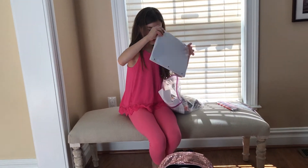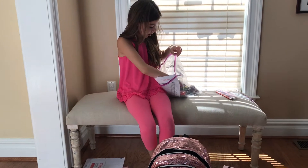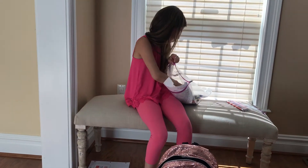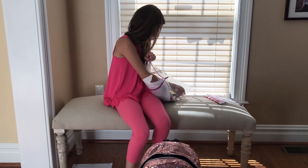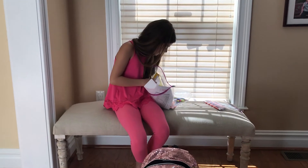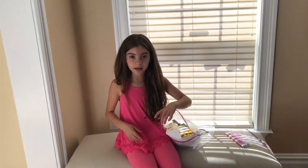Here is loose leaf — I got loose leaf. Scissors, I just got some scissors. Colored pencils, pencils, some highlighters and other highlighters. I got glue and crayons. So let's move on to my lunch box.